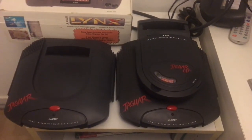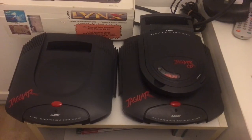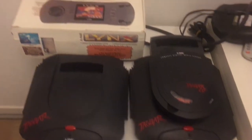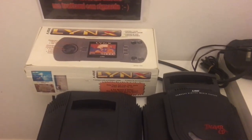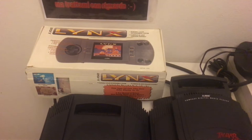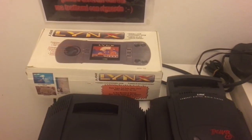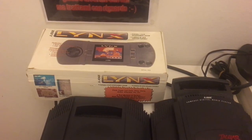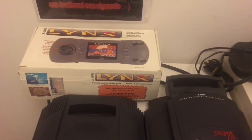Hello my Atari friends. This evening we will play a game for a Lynx, not a Jaguar. And we will play a very rare game — it's Centipede. I don't know if you know that a Centipede game was made for Lynx, but let's see.